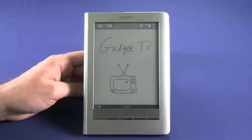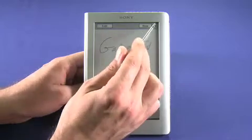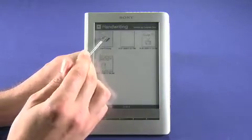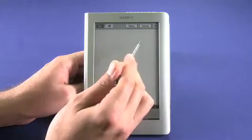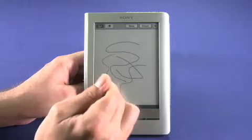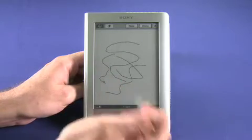You can see here a drawing that we created in the handwriting mode, showing the benefit of the touch screen. We can create a new drawing and any motion that you make on the screen will be translated. There's a little bit of a lag, but it's actually much better than you might expect with an e-ink display.